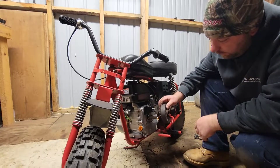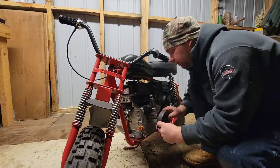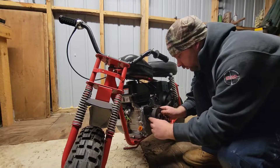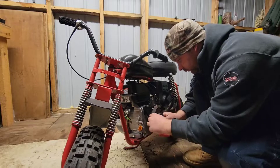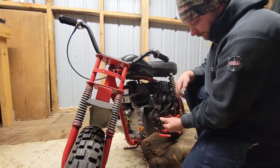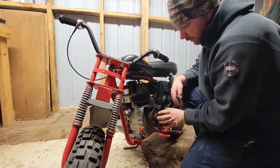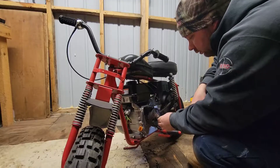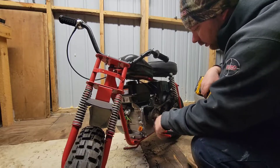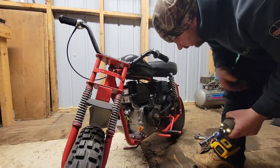Now that our bracket is mounted, we can go ahead and put our clutch on — I have the spacer on there already. Line up the key way and there it is. That way we have a little bit of a gap here to tighten the bolt and pinch the clutch. Clutch is on. Now I'm going to adjust the motor to where it needs to be and tighten it up, and then our chain will be done.